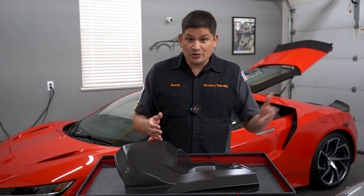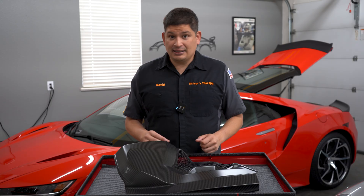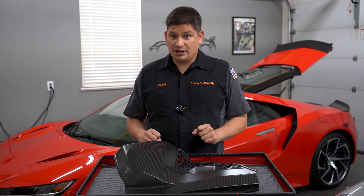I was told that in earlier years, some people were getting these warrantied and swapped out at the dealership. Some people actually got goodwill replacements, meaning the car was out of warranty and the dealership still swapped them out. But I reached out to two dealerships and they said they're not doing that anymore. And no one's offering an aftermarket version of this, and I would assume it's very expensive.